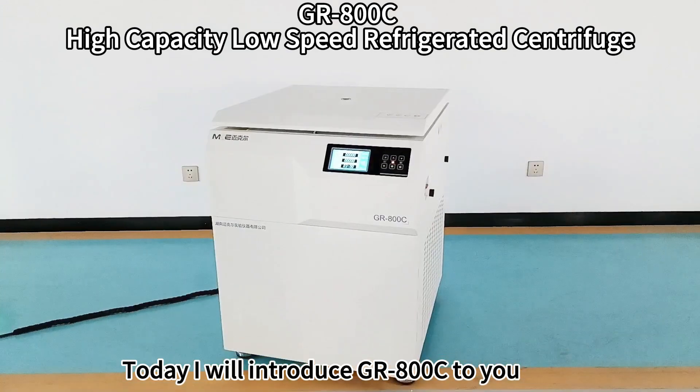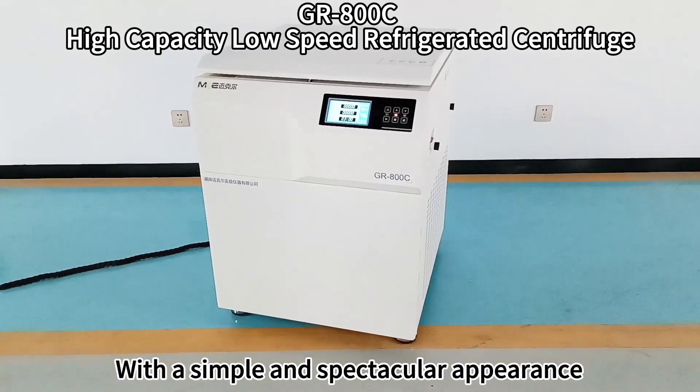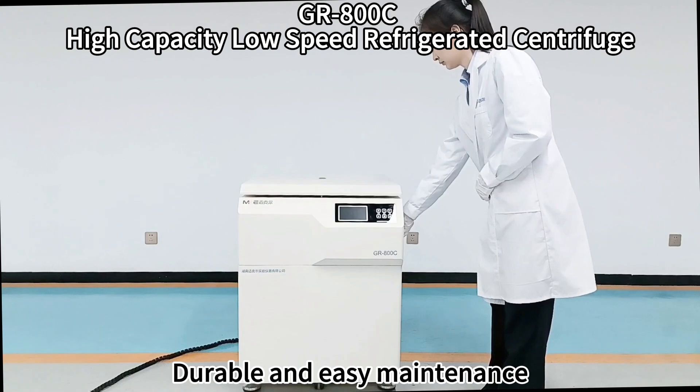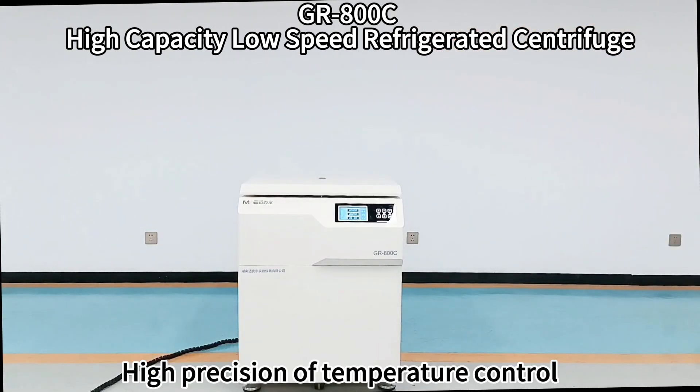Today I will introduce the GR800C to you. It's a high-capacity low-speed refrigerated centrifuge with a simple and spectacular appearance, high straightness and gloss, durable and easy maintenance. It adopts a high-efficiency and environmental-protection refrigeration system with high precision temperature control.